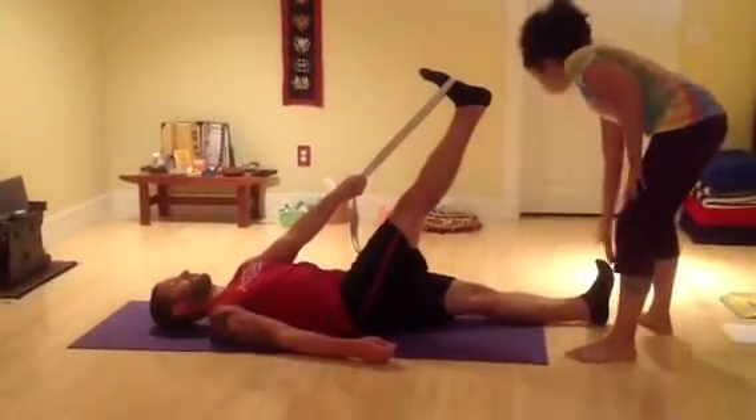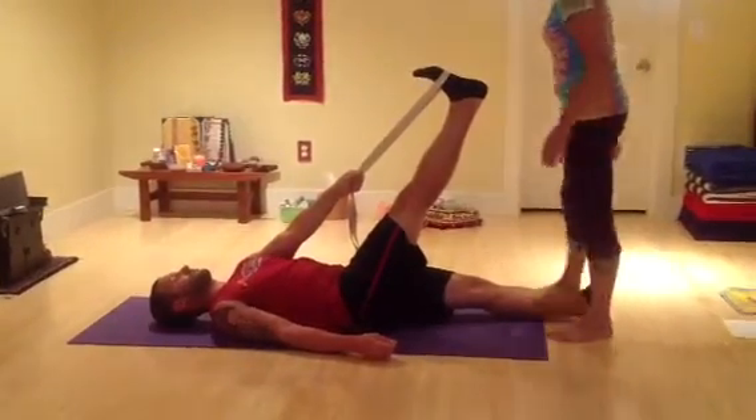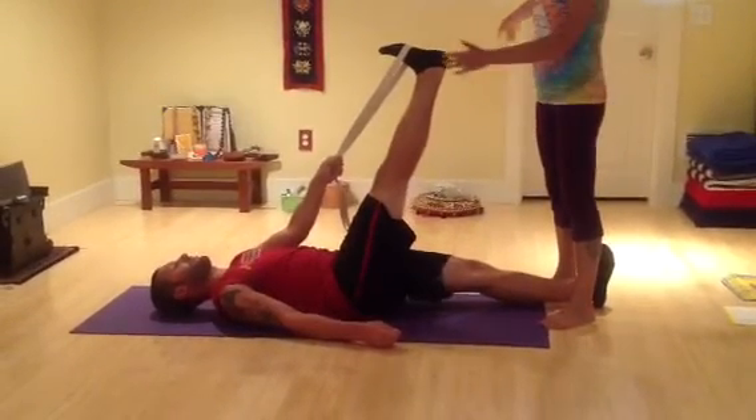Press out through the heels, pull your toes back down toward your belly and back toward your shin. And as you exhale, you lower the leg across your body down to the floor towards the left side.